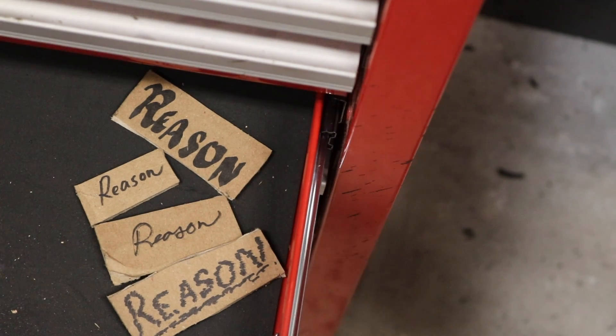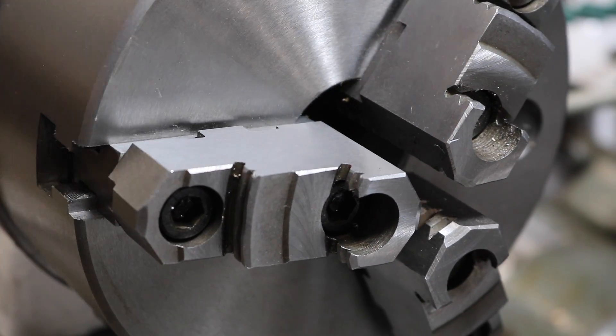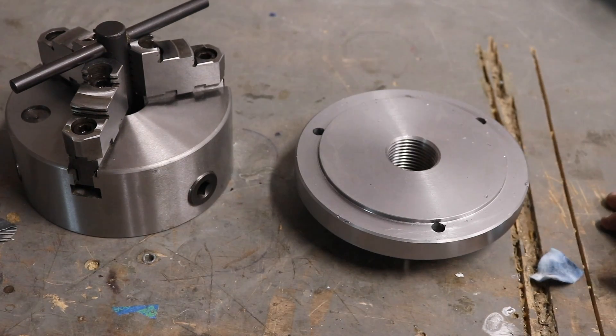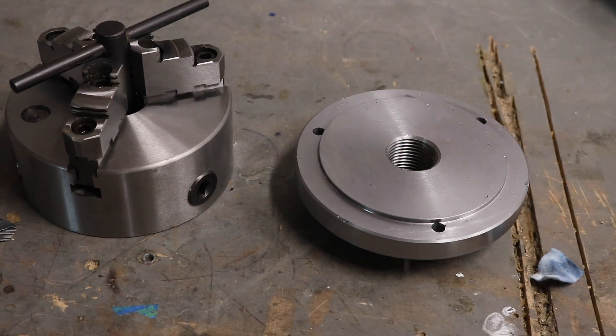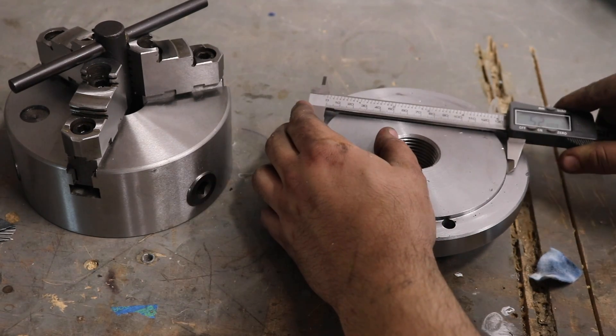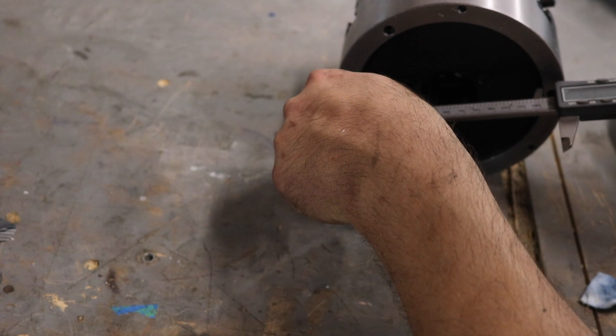Well, there are a few reasons. A three-jaw chuck has jaws that move together, scroll style. I got one for this lathe, and it came with a back plate that doesn't quite fit the chuck. Why, I don't know. But that's why we're here today — we're going to cut it down and get this chuck mounted to the lathe.